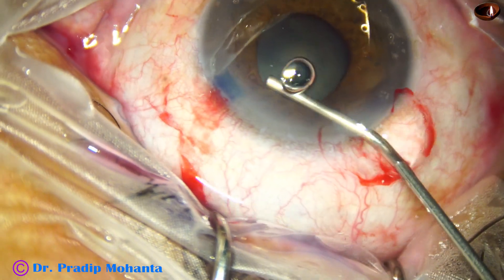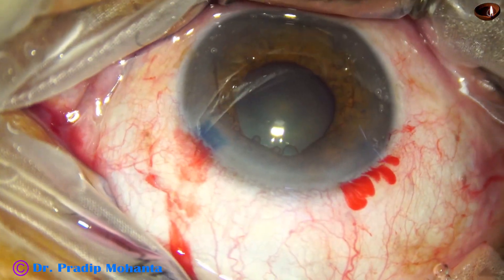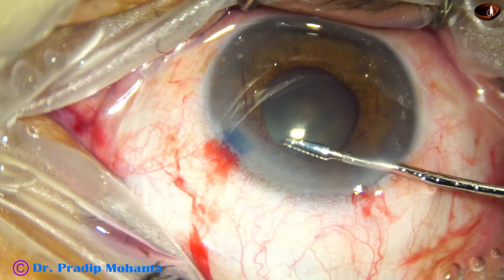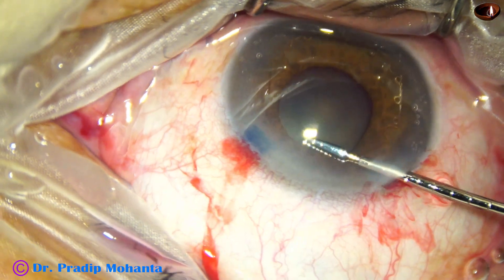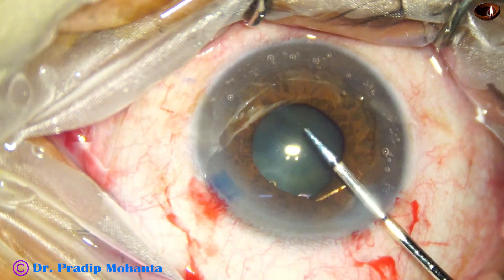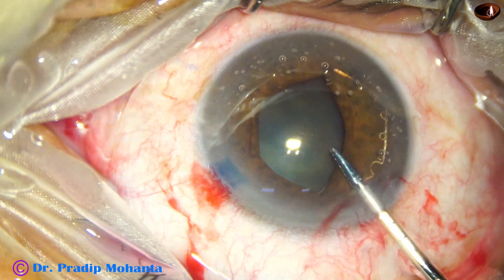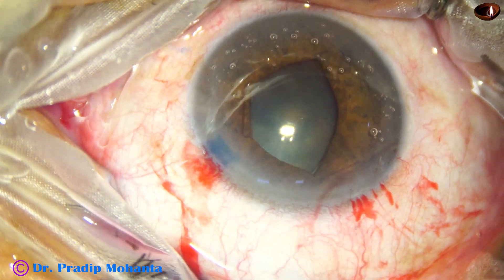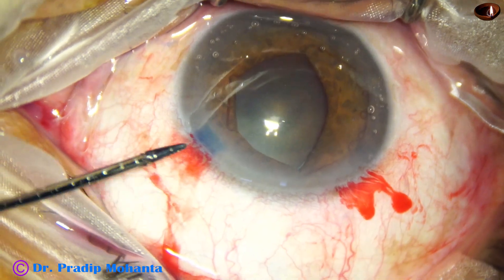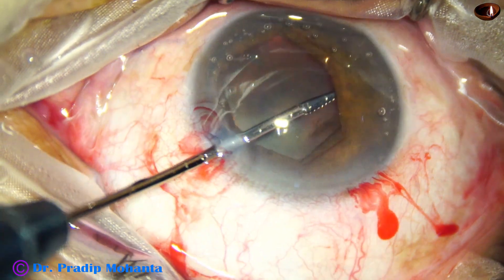I find that if I tuck the flange which is at 11 o'clock — which is near the left side port — if you are a right-handed person and tuck this flange first, it becomes easier. And if we tuck the flange which is at 5 o'clock, which is directly opposite the main wound, we can do it, but it is easier if we tuck the flange on the left side first, and then the flange directly opposite the main wound, then add visco and use the B-Hex forceps to finally tuck the flange on the right side of the main wound.